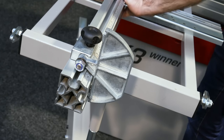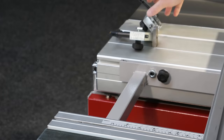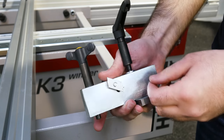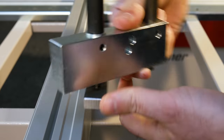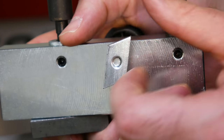Next, turn the crosscut fence over and flip the end stop down, to allow you to slide the smaller of the two mounts back onto the fence. In order to fit the second mount, you must first unscrew the parallelogram nut and take out the screw. Then turn the mount over and thread the screw back through the same hole from the opposite direction, then reattach the nut.